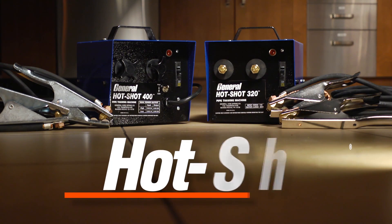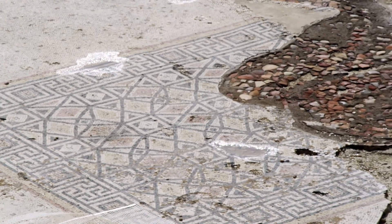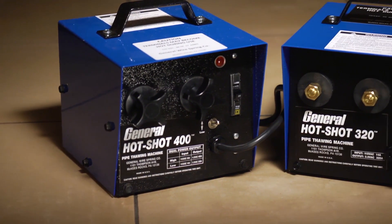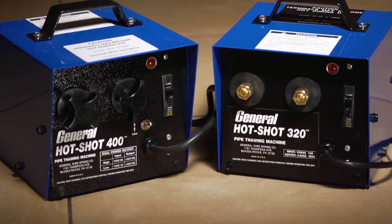General Pipe Cleaners Hot Shot Pipe Thawing Machines thaw frozen pipes fast. No more tearing up floors, breaking through walls, or digging up pipes in frozen ground. Eliminate hazardous blow torches and expensive repairs or damage. With the safe Hot Shot Pipe Thawer, you can accomplish the job faster and easier and save time and money.